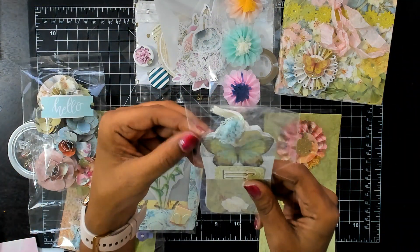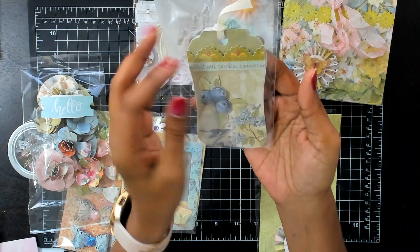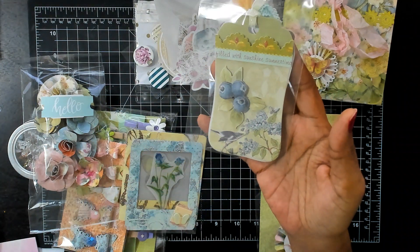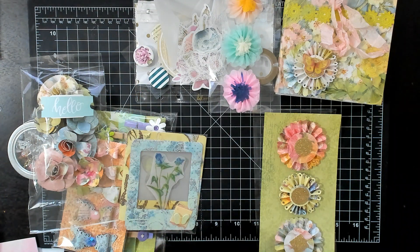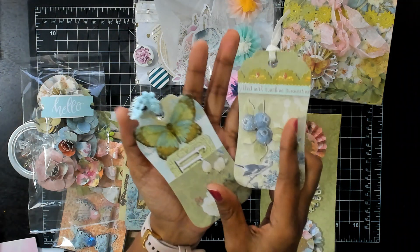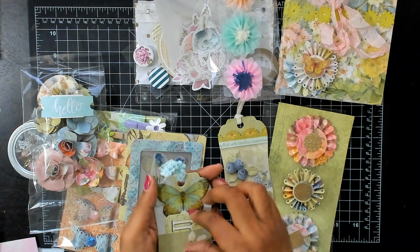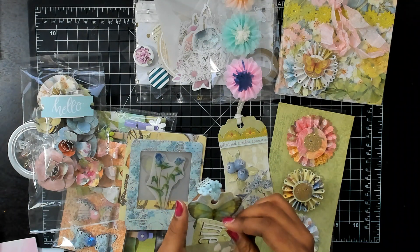And then she gave me some tags. Oh, look at that one — it says 'filled with sunshine, summertime.' She's got this scallop trim here, and she's got these berries popped up and glittered up. Then that's what's on the other side — let me take it out. Oh, there's two tags here, how pretty are they! Look at that butterfly. It says 'friend' — so cute! I love these tags, I love the shape of the tags.